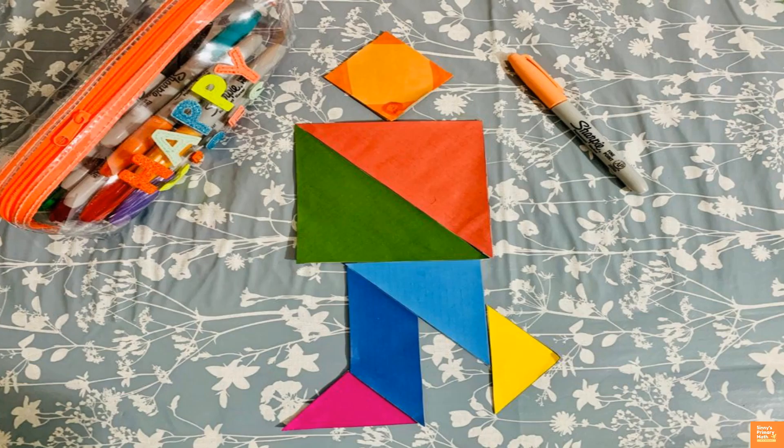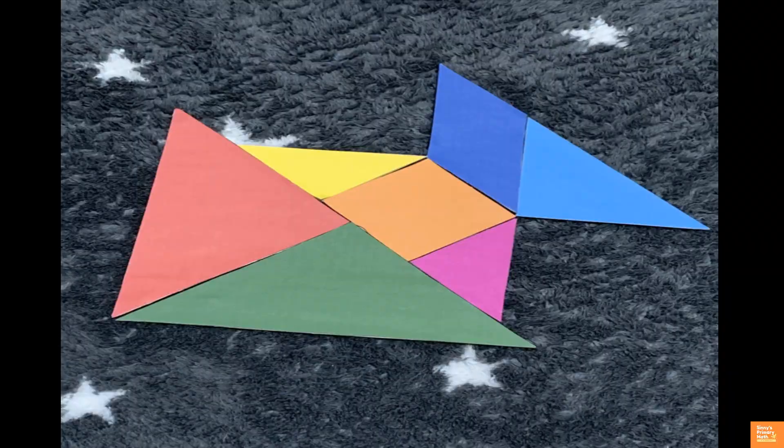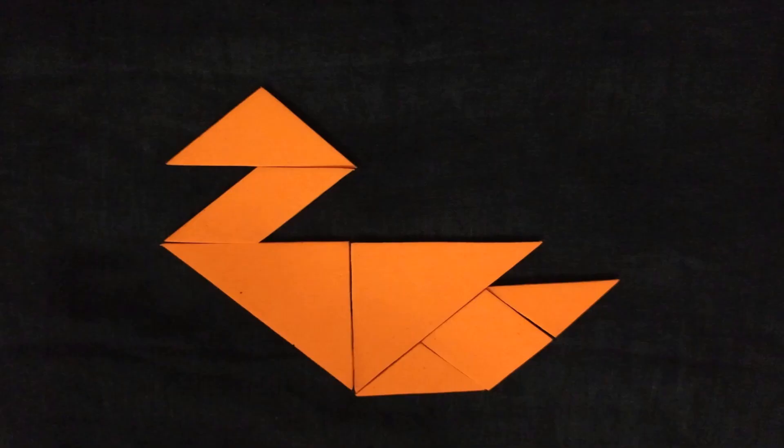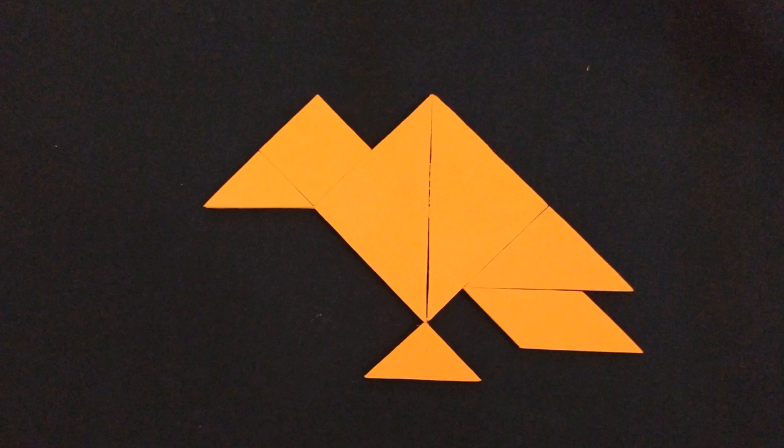You can make many objects using the 7 tangram pieces, such as animals, persons, etc. Look at some interesting examples shown here. Once children become confident, challenge them to make more new shapes.